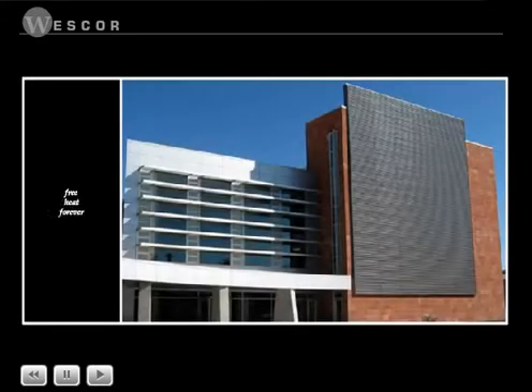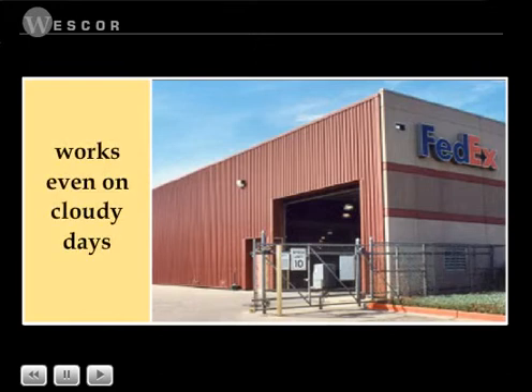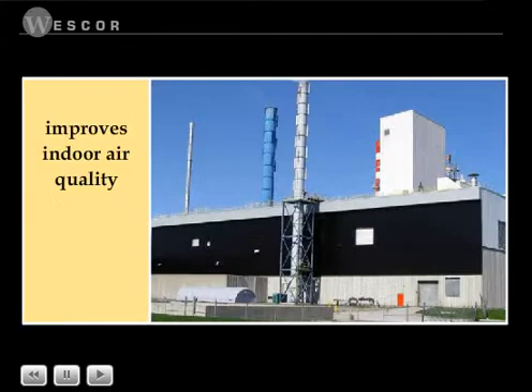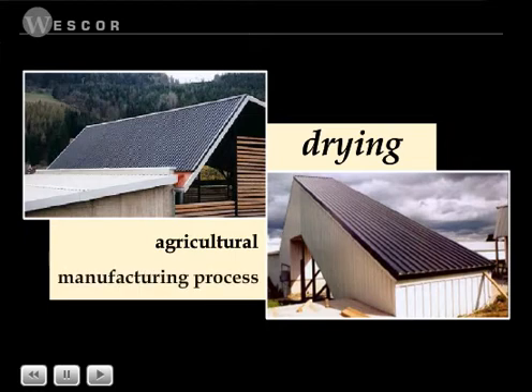Transpired solar collectors provide free heat throughout the building's life, reducing annual heating costs $3 to $10 per square foot of collector. Even on cloudy days, the collector saves significant energy as a preheating system for outside air. Solar wall collectors provide a constant supply of fresh air for improved indoor air quality and reduce heat stratification inside the building. In addition to preheating air, solar wall and solar duct can be used for agricultural and manufacturing process drying.